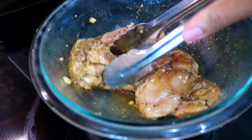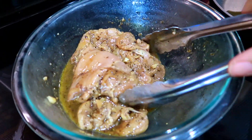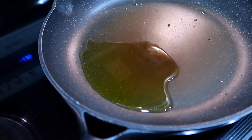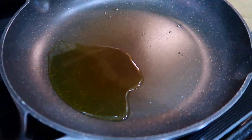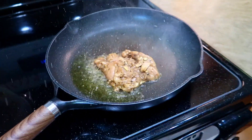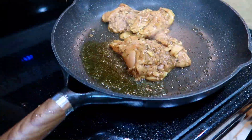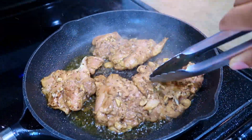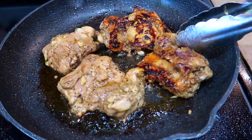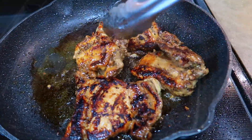I actually ended up marinating my chicken overnight — it has soaked in all that delicious marinade. Now we're going to cook the chicken. I have olive oil heated over medium-high heat and I'm placing the chicken in the pan. Cook them for about six to eight minutes on each side. You want the internal temperature to reach 165°F.